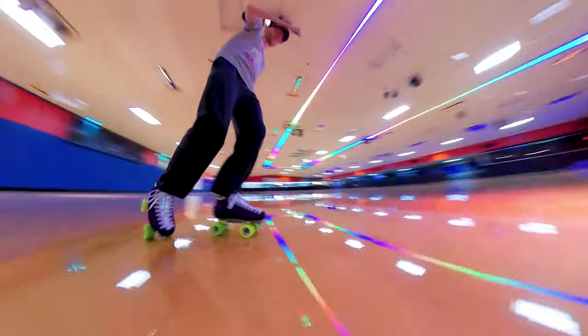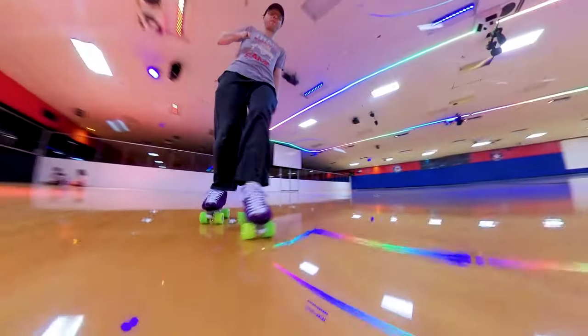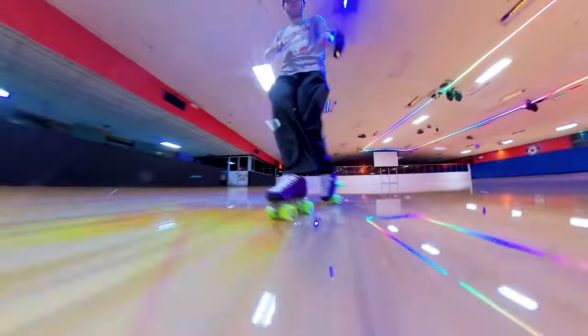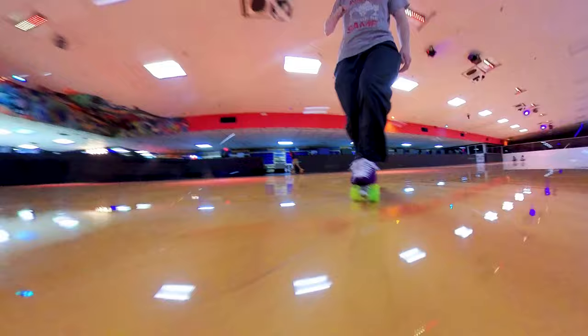Right foot behind, then around with a crossover, and bring the left foot out to the side. I see a lot of people slide the back foot inward on the corner of the inside front wheel.